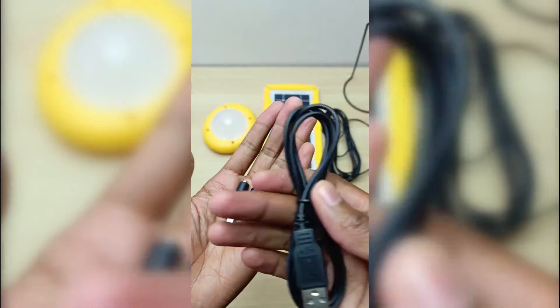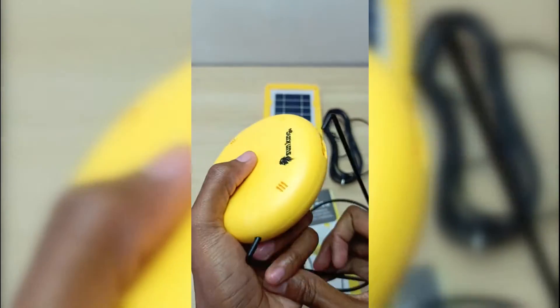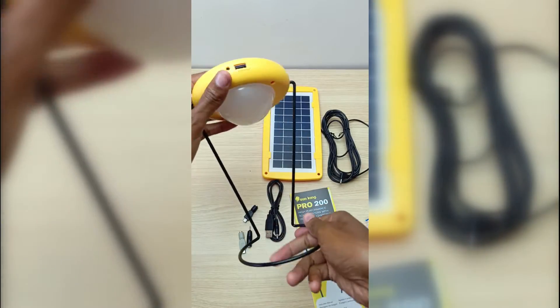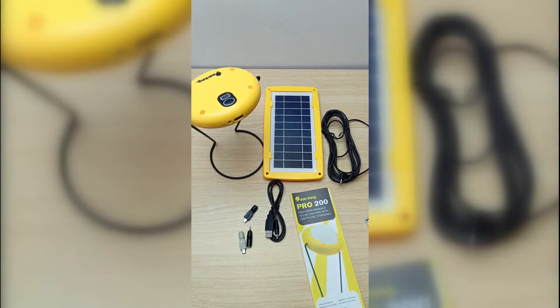What's missing is a USB Type-C connector, which is becoming very common nowadays. The light stand can be used on a table or hung from the ceiling — that was very thoughtful of the design team. The light can also be handheld if the situation requires it, and it doesn't get hot during charging or while in use.